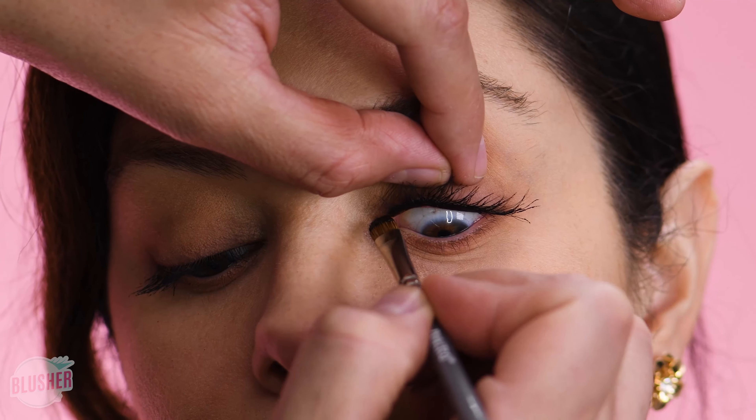Now we're gonna use a little bit of cream foundation that's a little bit lighter than your skin under your eye, just to clean up anything that needs to be cleaned up — although it looks pretty flawless. It's okay to go a little bit lighter here. For a lot of people, sometimes beigier or a little bit warmer and more golden works well under the eye.